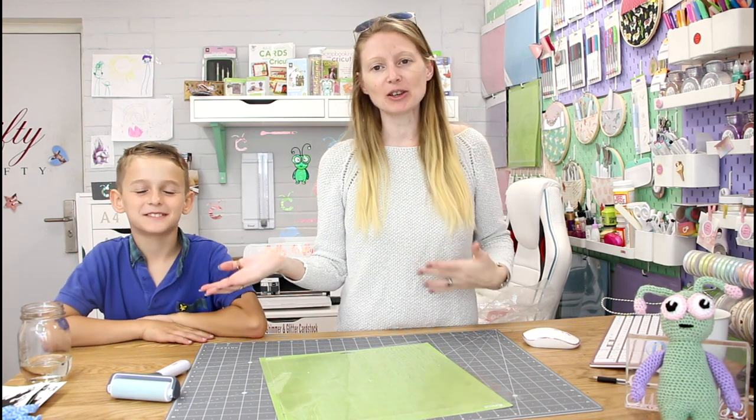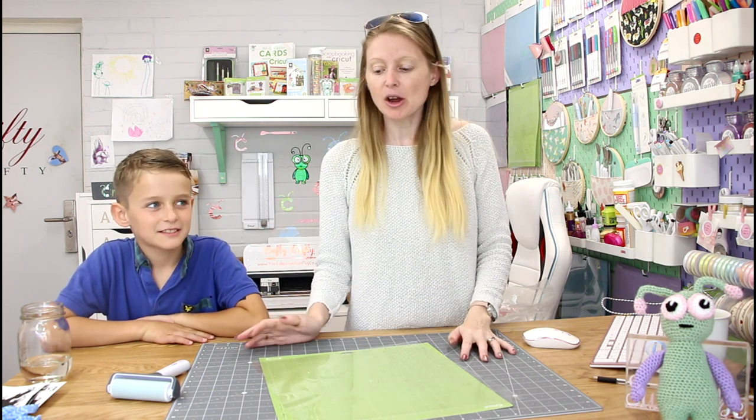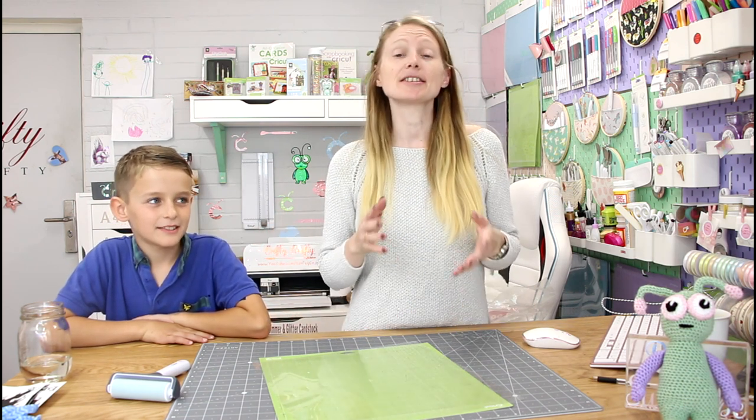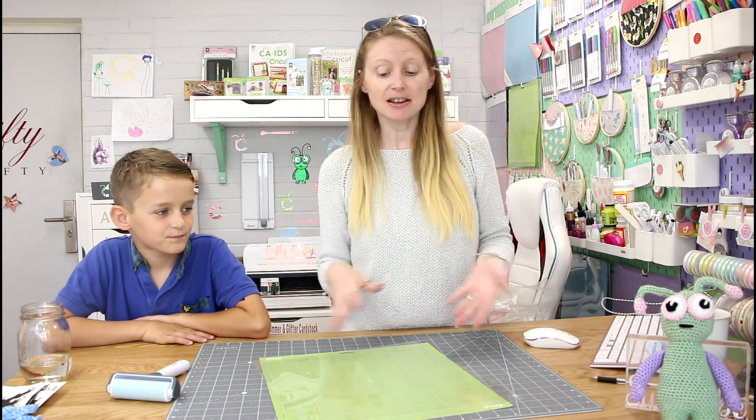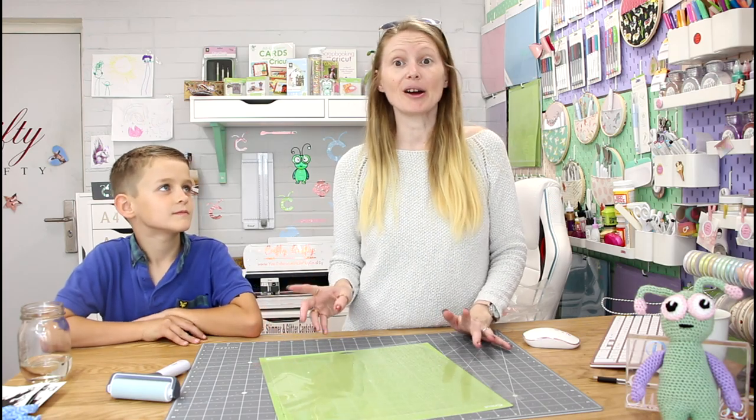Hi my lovelies! I hope you're all well. I'm joined by a very special Monster today. It's been a while since he's been on the channel. We are going to do a Design Space project today. He wants to do some sewing, so we're going to make a pillow and then we're going to use some iron-on.